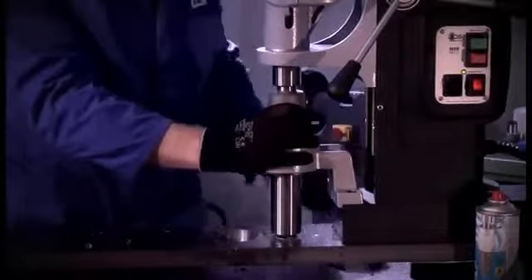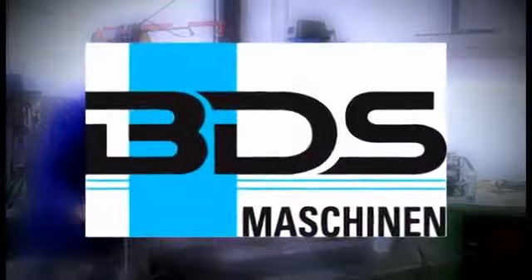We thank you for your attention and wish you a successful work with the BDS MAB 1300.